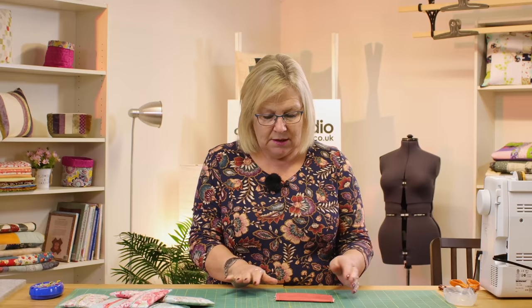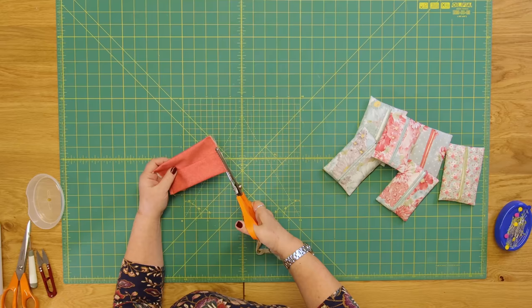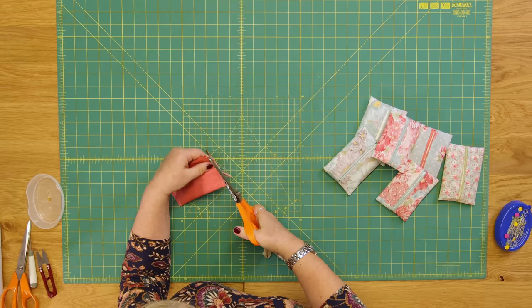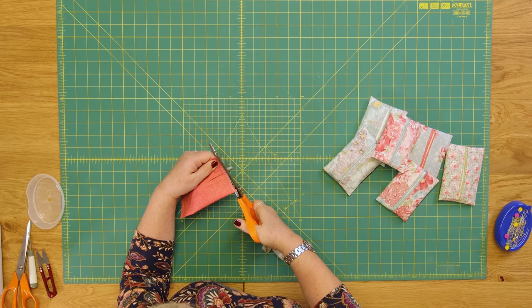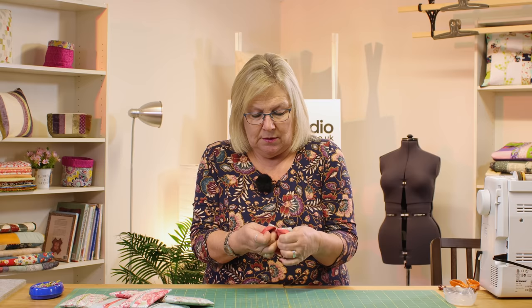Then we're going to turn it through. If you haven't zigzagged and you're a little bit concerned about fraying, you could take a pair of pinking scissors and carefully pink the edge. It's a bit tough because there are a few layers of fabric, but that would also help prevent fraying. It's entirely up to you whether you zigzag or pink, and then all you do is turn it through, giving your corners a little poke out.